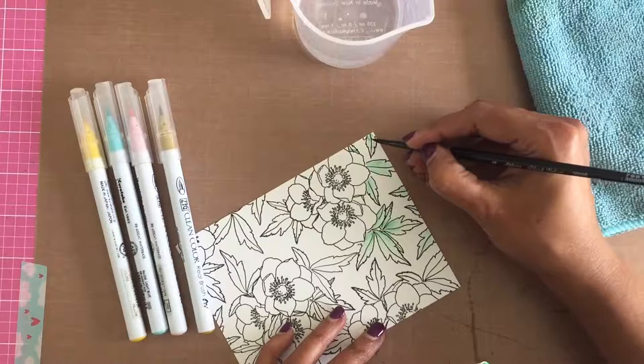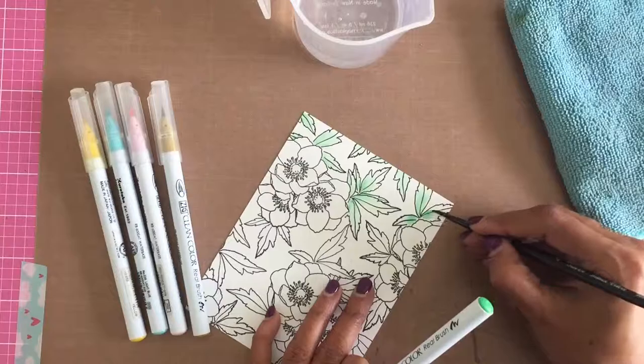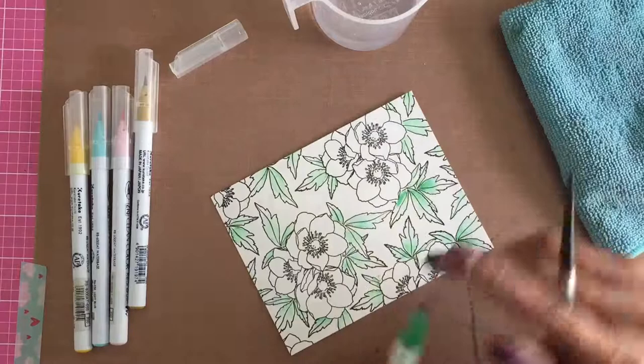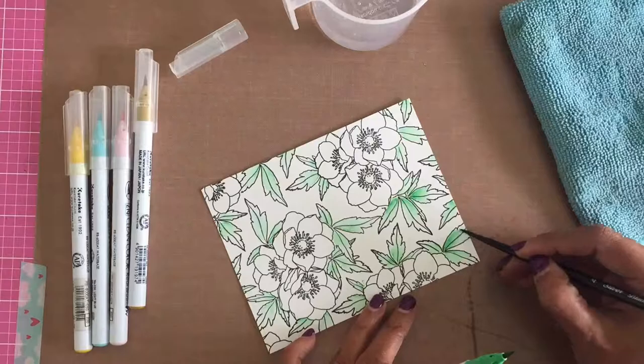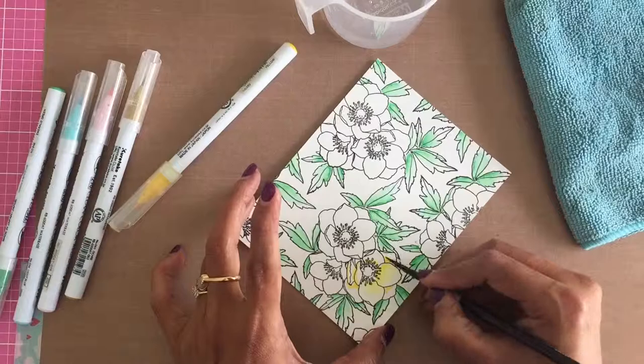I start by putting a small swipe of Emerald Green on the interior area of the leaves and then coming in with a wet brush to move the colors to make a light wash. I do not move the color to fill in the entire leaves — I leave a large white space on each leaf as a highlight. The brush is only damp; I take away excess water by wiping the brush on the towel.